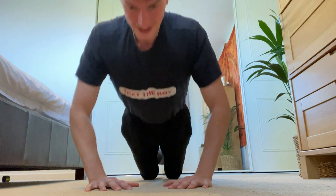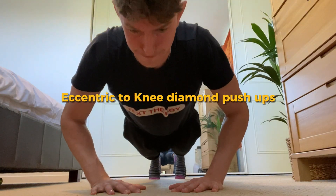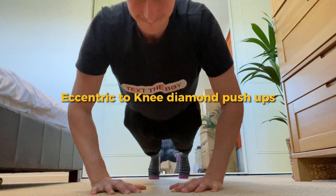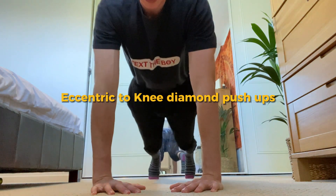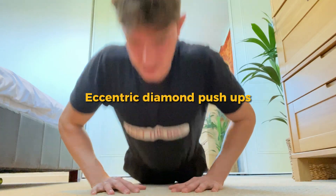If you are getting between three to five reps of regular diamond push-ups, try eccentric into knee push-ups. This means going down as slow as possible for around three to five seconds, then pushing up with your knees. This is a great way to increase your regular diamond push-ups. You also have regular eccentrics without the knee push-up.